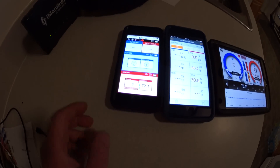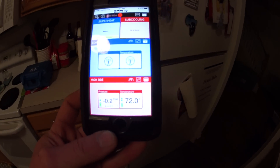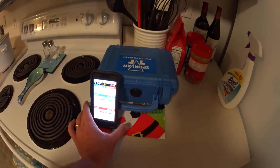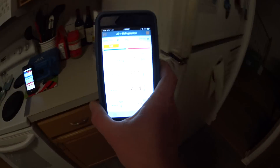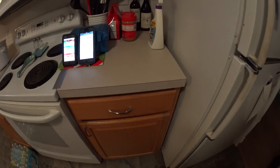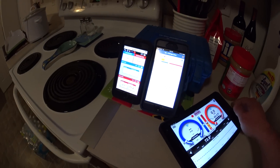We've already lost the Sporlan because it's inside the freezer. There it is again — we'll put it closer to the freezer. The Testo is maintaining connection, and the I-Manifold is next.